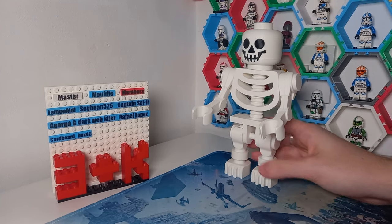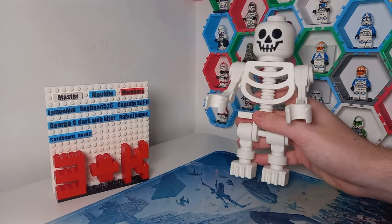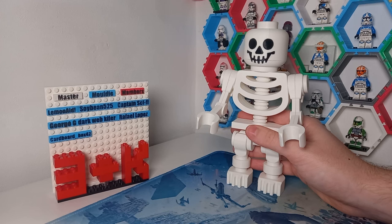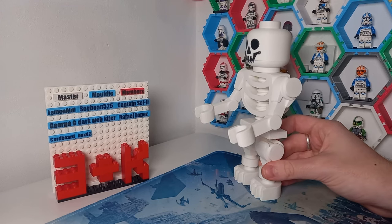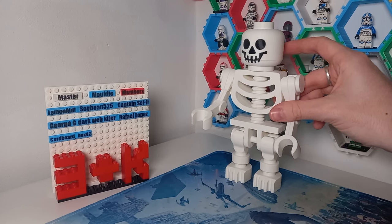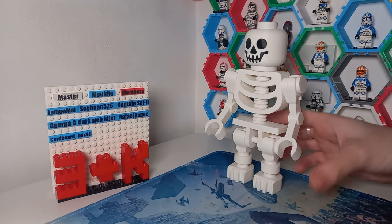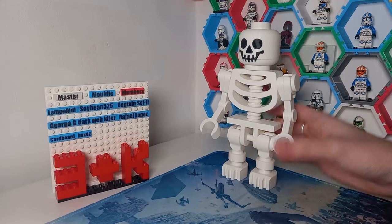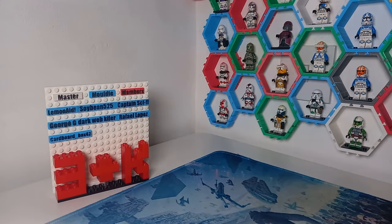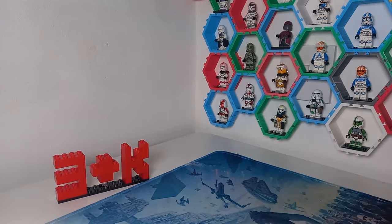I'm also going to be giving printed tiles to anyone who drops a member's super chat here on YouTube as well. So even if you don't want to become a member, if you want to donate one off to support the work here on the videos, especially with these review videos, it would be much appreciated because LEGO is very expensive. You will also get your name on a 3D printed tile, which honestly is pretty cool.